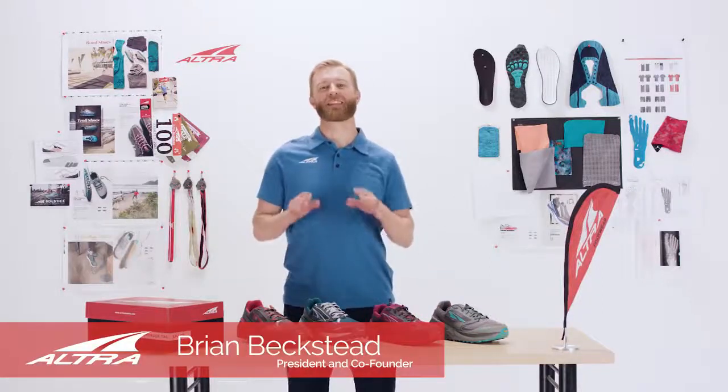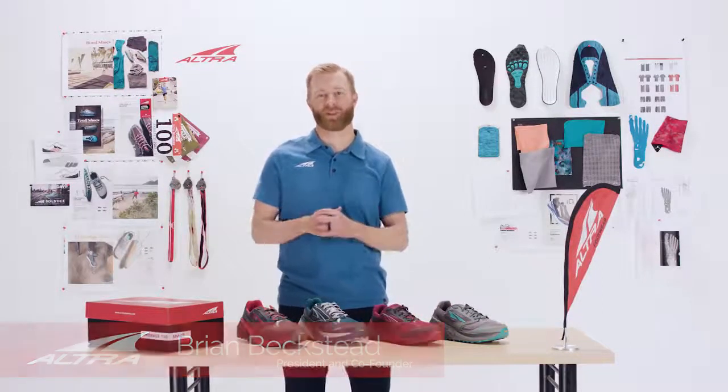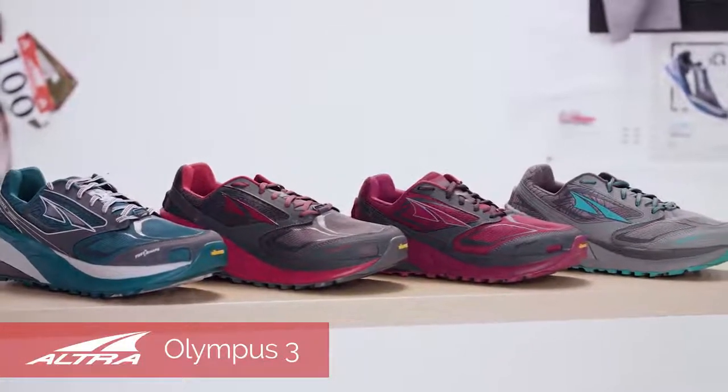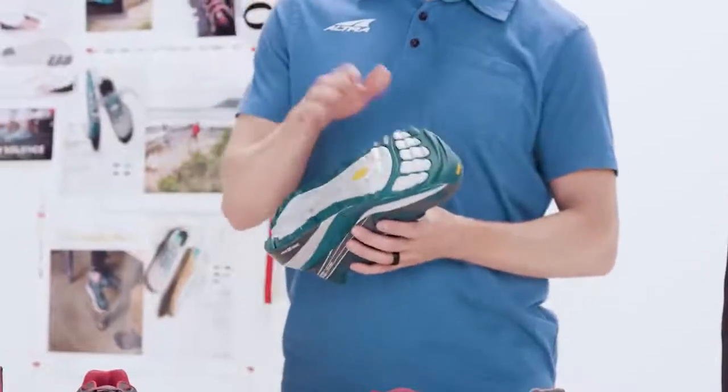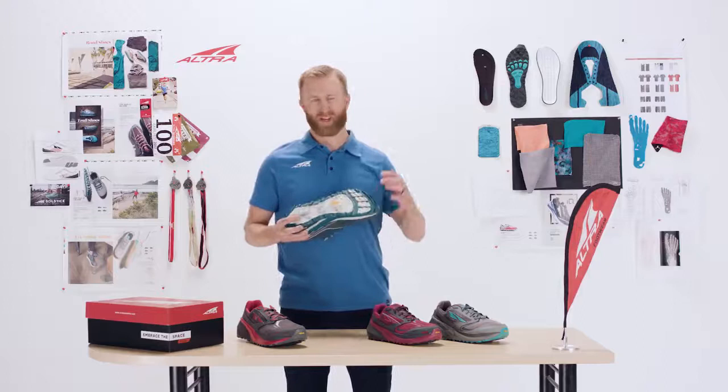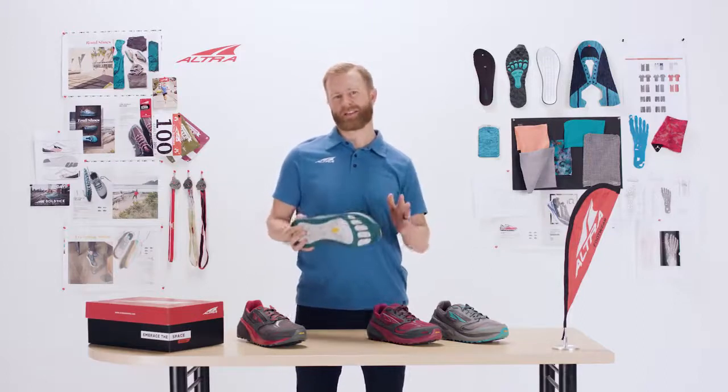The Olympus 3 has been completely revamped and I couldn't be more excited about this new update. It is Mega Grip meets Max Cushion. The Vibram Mega Grip Trail Claw outsole really allows this shoe to grip in any terrain. It's aggressive, it is grippy, it has fantastic traction.